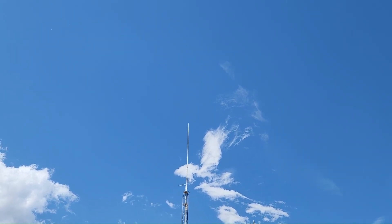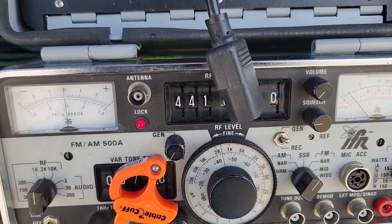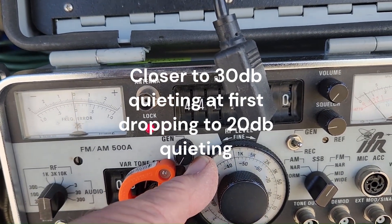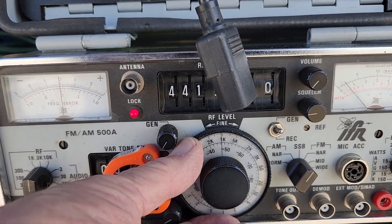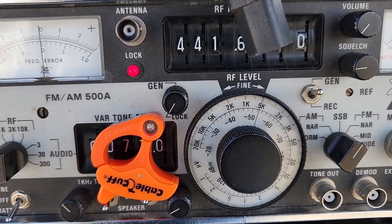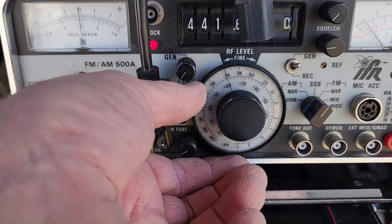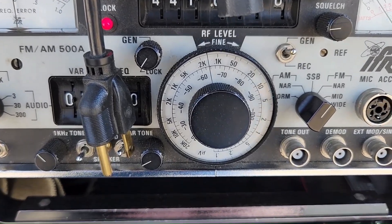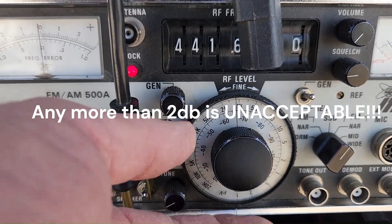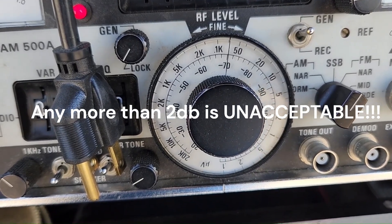We're going to do it now on a system that I know has some desens going on, and we'll put some numbers to it. There's about a 20 dB quieting signal — now let's noise it up and go to where it drops. Now let's hear it come back. Right on the edge — let's back our signal off until it quiets. Notice it comes back up. We've got at least 2 dB of desens... at least 4 dB... at least 6 dB... at least 8 dB of desens.